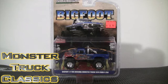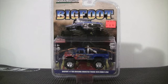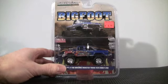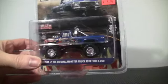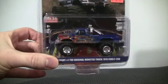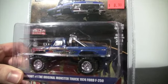Bigfoot, the original monster truck from Green Light Collectibles, is a 1:64 scale model with a My Joe Exclusives paint scheme. Look at this paint scheme on the Bigfoot truck — put comments down below of what you think of Bigfoot with this paint scheme. It is limited to 4,600 pieces.